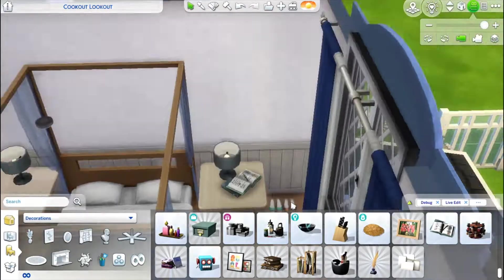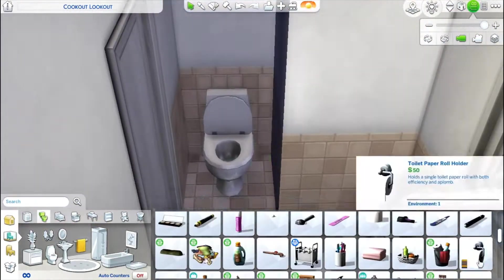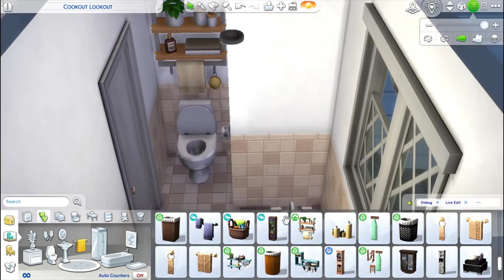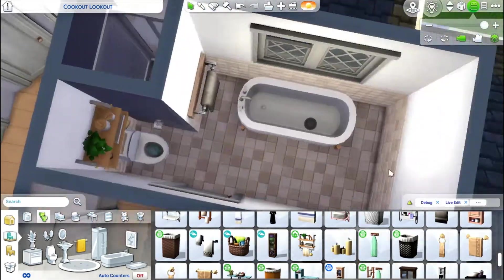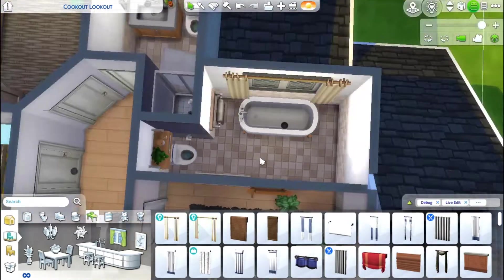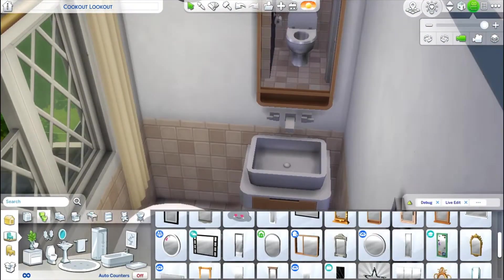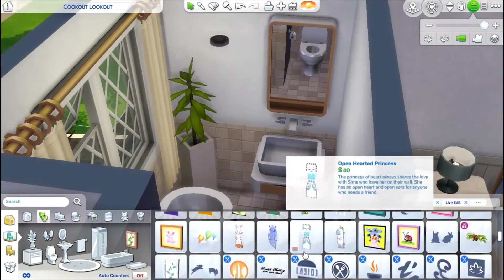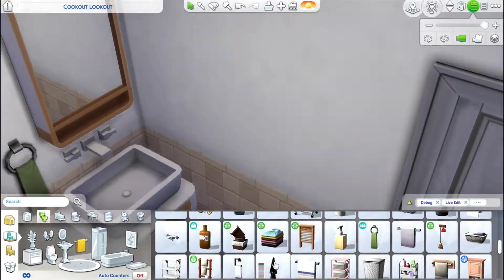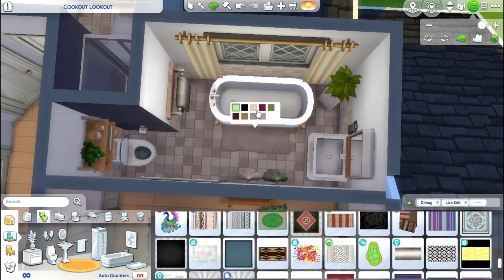We're almost done — just moving into the master bathroom. I really like the way it turned out: I love the green accents and the bathtub, though I know that can get a little annoying for gameplay, so feel free to switch it for a shower. I add a toddler potty and then I'm all done. I hope you liked it — enjoy the screenshots!